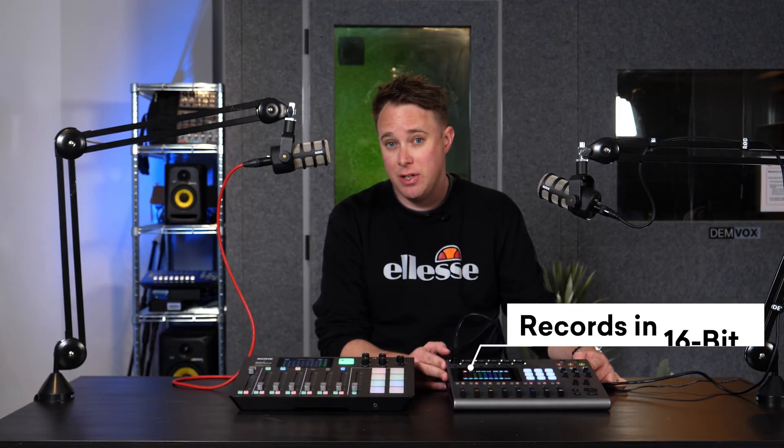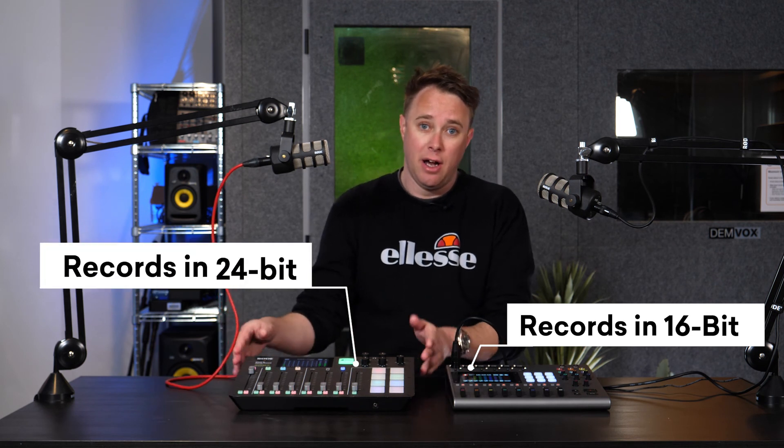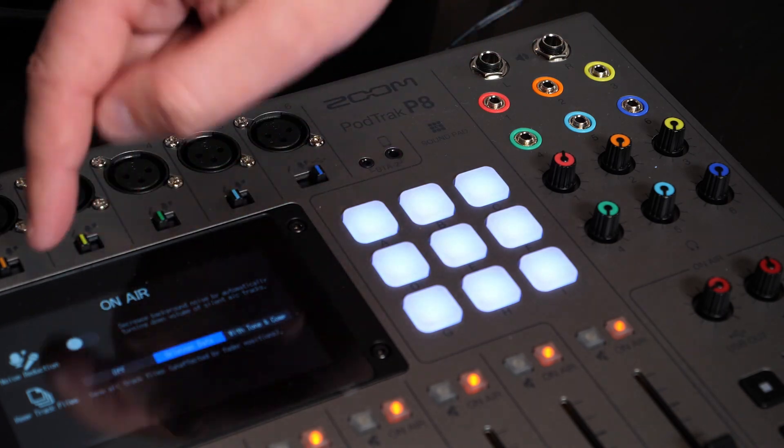Another disadvantage of the Zoom is that it only records in 16-bit, which needs to be sorted out in my opinion, because the RODECaster Pro records at 24-bit. The RODECaster also gives you more granular control over the types of processing applied to your microphones — things like noise reduction and compression — which can sweeten up your audio and save time in post-production.